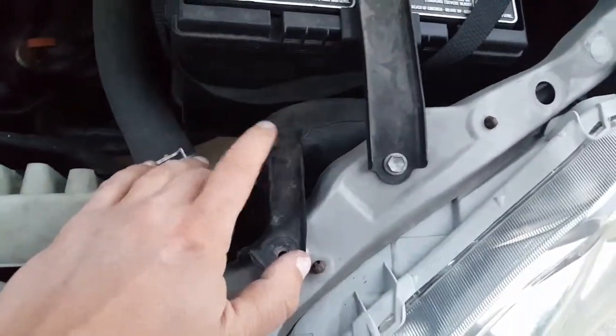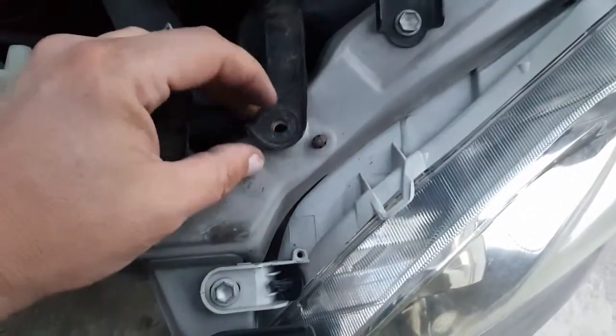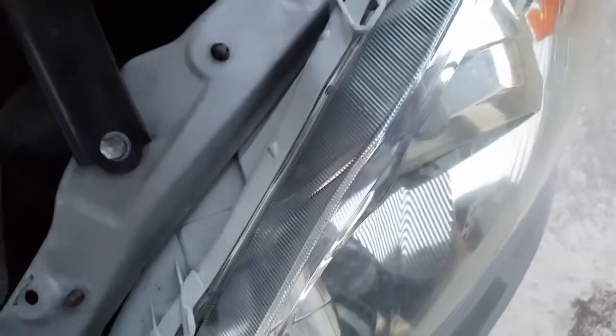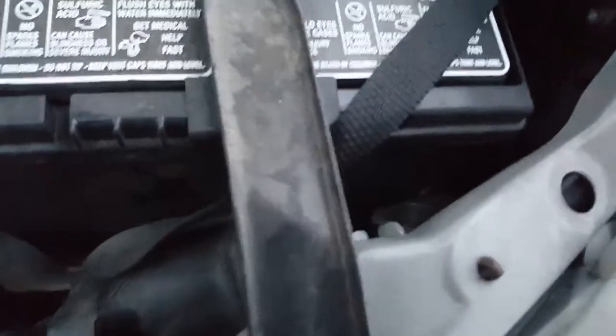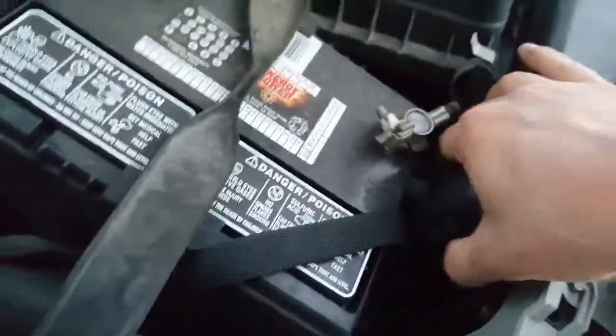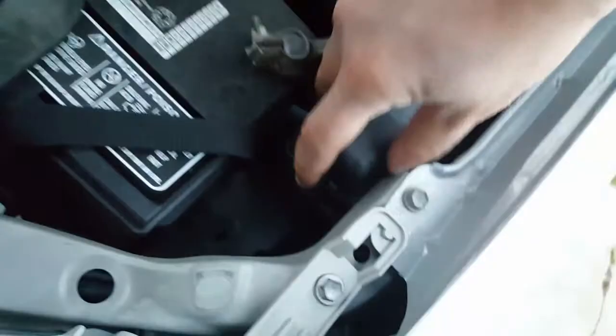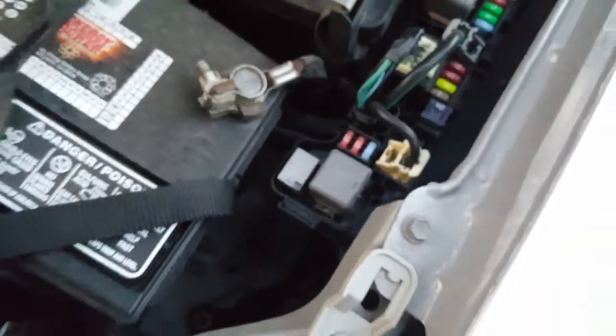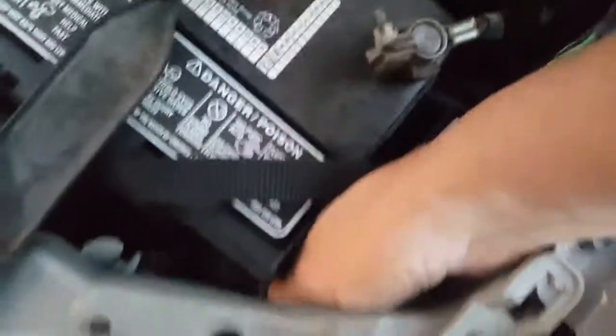On the driver's side you've got the battery, which is going to be a little bit of an issue. You also have this air tube here that you're going to need to pull out. I've already taken out the plug here — take it out and pull it back. If you run out of room, you're going to need to take the battery out. You can also take the fuse box panel off to give yourself a little more room.